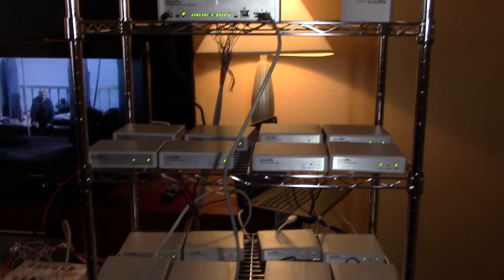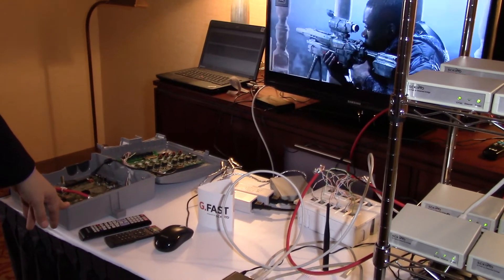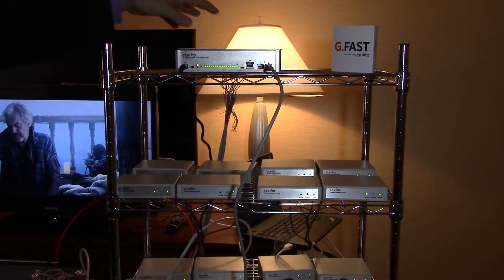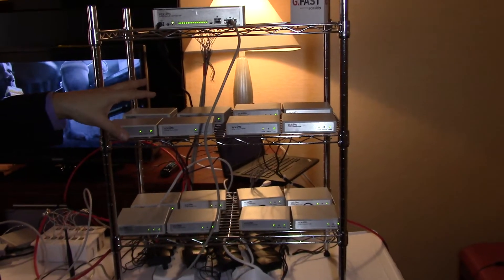In outdoor environments, you'd use a weatherized box something like this. This box can support up to 16 subscribers concurrently, each running up to one gigabit per second.